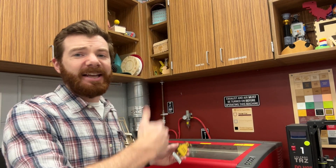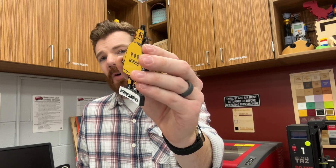Hey everyone, Mr. Erdreich here, and in this tutorial video I'm going to show you how to combine two of my favorite machines — the dye sublimation printer and the laser engraver — to make custom photograph ornaments.